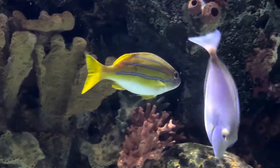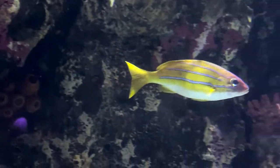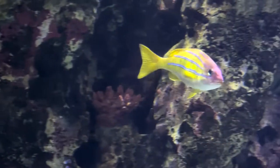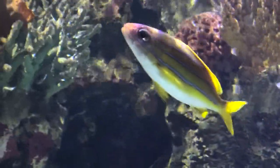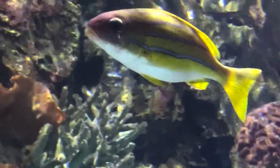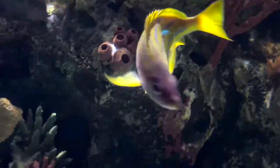Hey everybody, it's Brock and we got a brand new episode of All About. Today we got a brand new one all about the blue stripe snapper, or the blue line sea perch. These guys are very pretty in the tank, they're very active, got some beautiful colors on them, and they're really nice to have in FOWLR tanks.